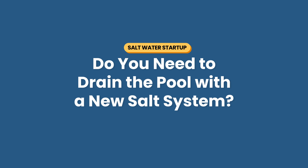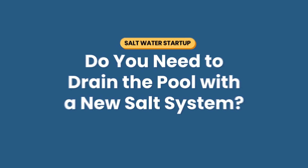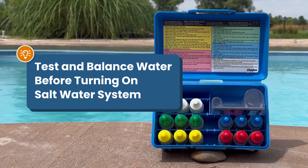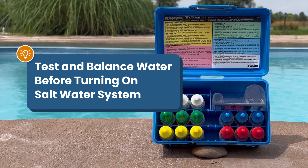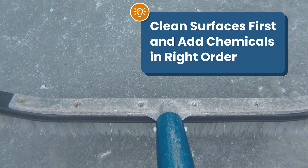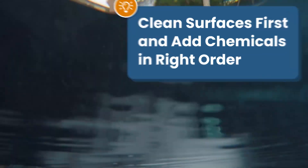First, do you need to drain the water if you've got a new saltwater system installed? If you've just installed a saltwater generator in an existing chlorine pool, the good news is the water doesn't need to be drained. That's because a saltwater generator will be creating chlorine, so any chlorine that's in the water is completely fine. You will, however, need to test and balance the water before turning on the saltwater generator. If you have a larger issue like algae, you'll want to take care of that first. But whether you have a brand new salt system or you're starting up an existing saltwater pool, the process is the same — be sure that your surfaces are clean and add your chemicals in the right order.